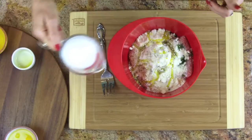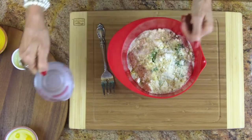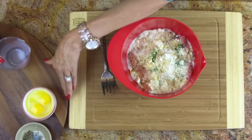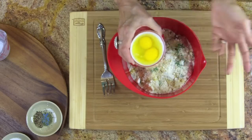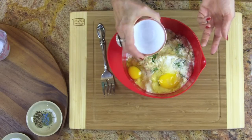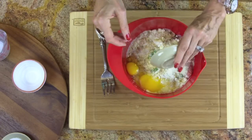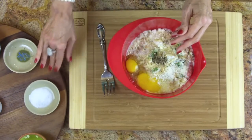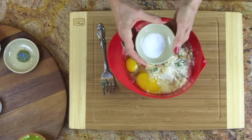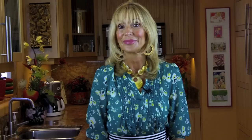Next is a half cup of milk — just throw that in there. Don't be afraid of dairy; if you don't want regular milk, use whatever milk you like. Now two eggs — I'm not even beating them, just throw them in, we'll beat when the time comes. I like a quarter teaspoon of cracked black pepper, and I love sea salt — sea salt contains all those wonderful minerals — so I'm doing a teaspoon of sea salt.